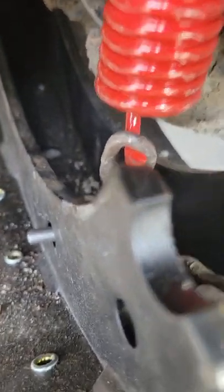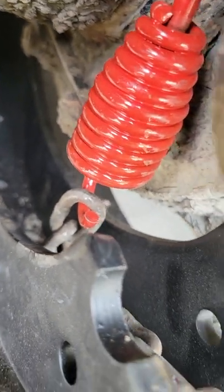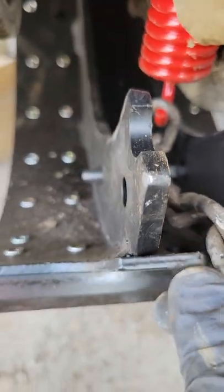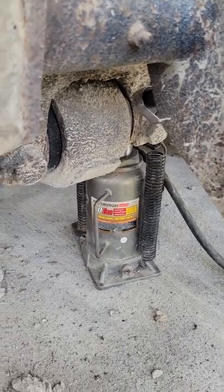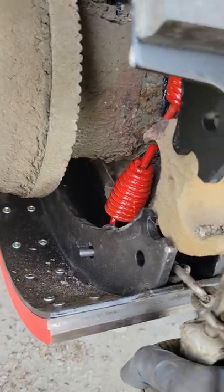Take your chain, hook it up — you got to make sure the hook's facing towards that little bar down in there — and pull it up real nice and tight and close. Then you take your pry bar or screwdriver and you pry back on it just like so.